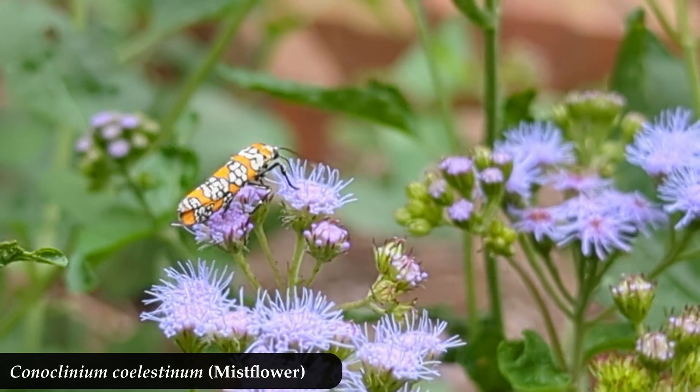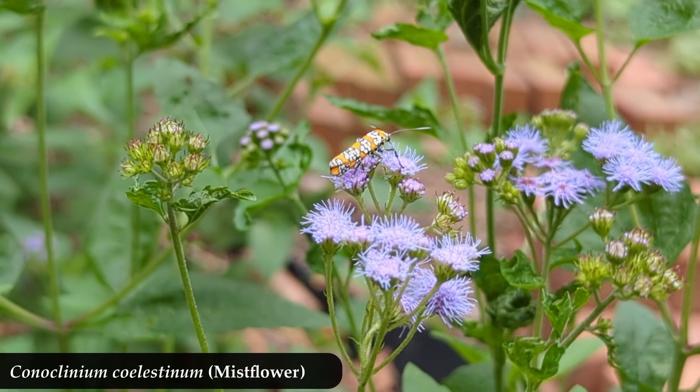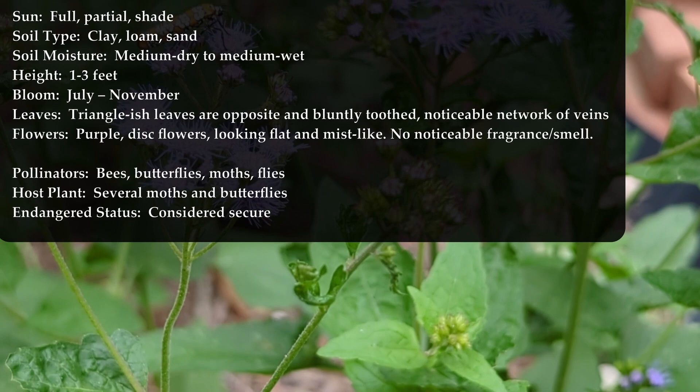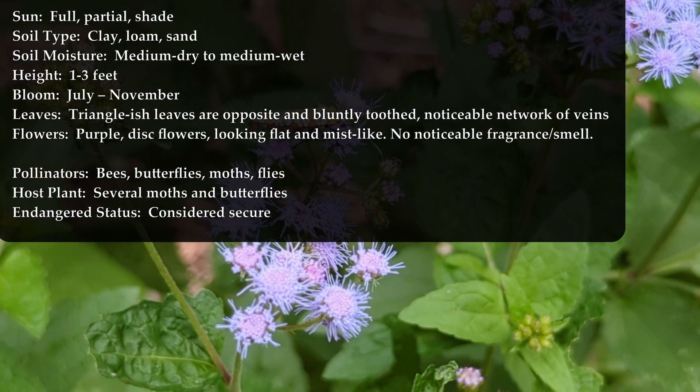What we're going to look at today is what mist flower looks like coming up in the springtime. So maybe you know kind of where you planted one but you're not really sure — this will help you know what you're looking for. Here are the stats on this plant so we can make sure we're talking about the same plant. I'll draw your attention to the leaves, because this is what you'll be looking for as it comes up in the springtime.